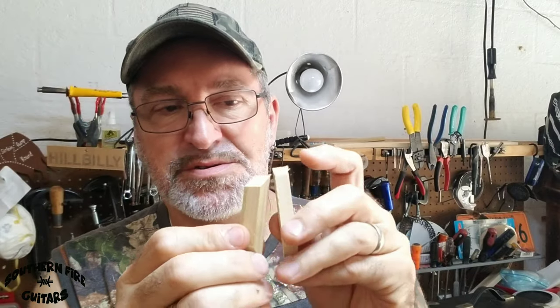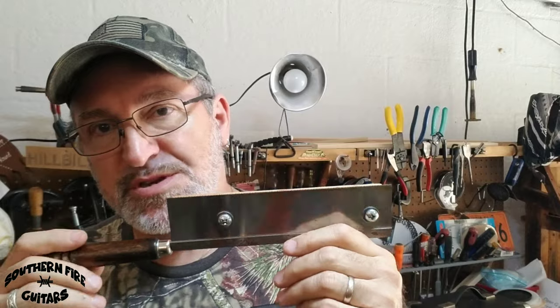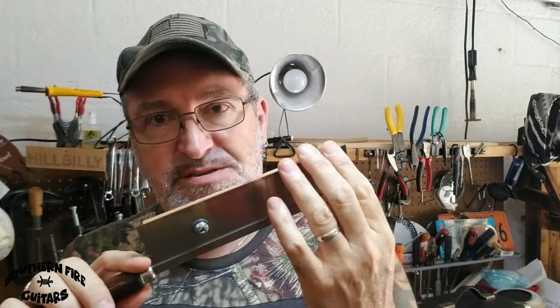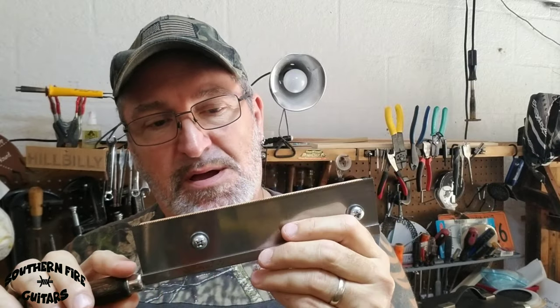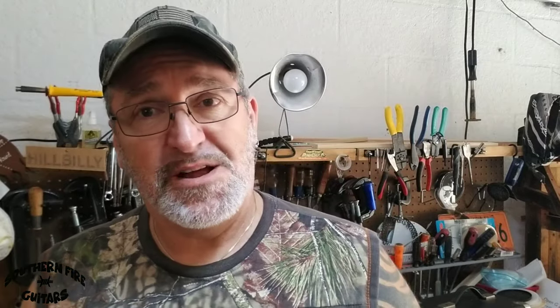Now to cut the fret slots in these little bridges, I would normally use this fretting saw, but right now I've used it quite a bit and it's not very sharp. The blade is a little wiggly — it's a little warped — so it doesn't cut all that straight.